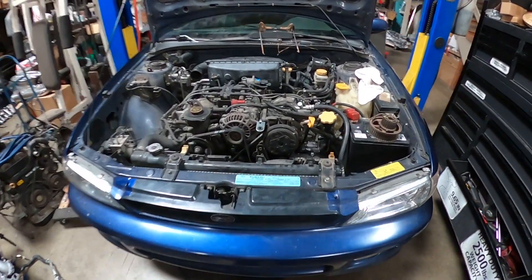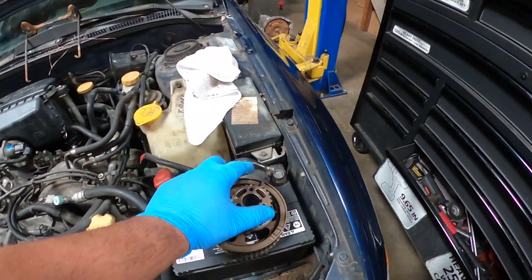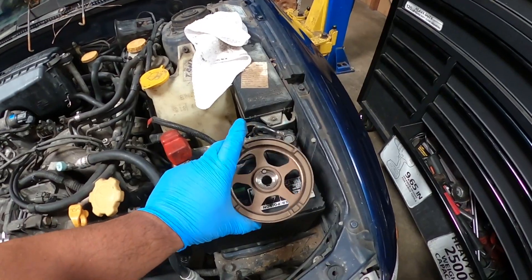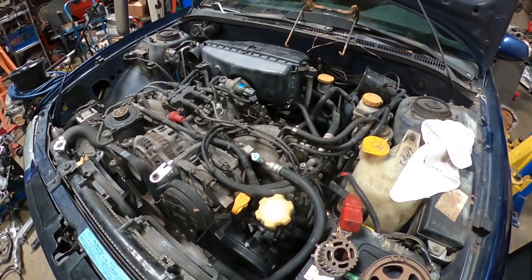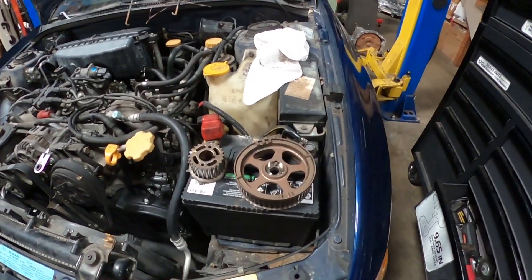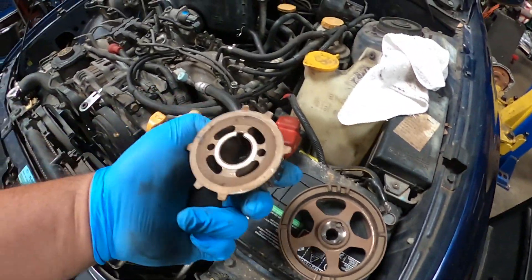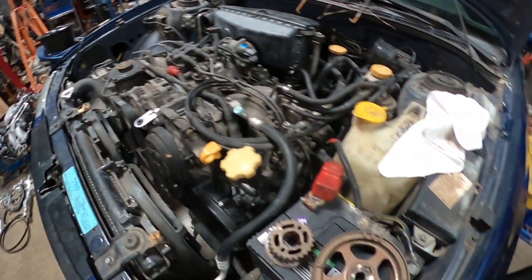I finished the car but it didn't start. The problem was I didn't replace these two pulleys — the originals are from the 2.5 liter engine. Apparently when you use the 2.0 engine, you have to replace these pulleys, because they provide a different signal than the 2.0 expects. So I'm going to go ahead and replace them.